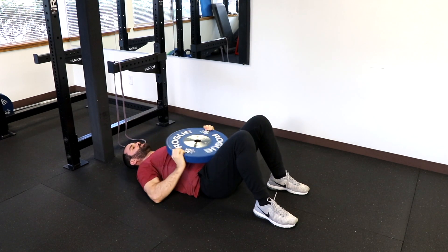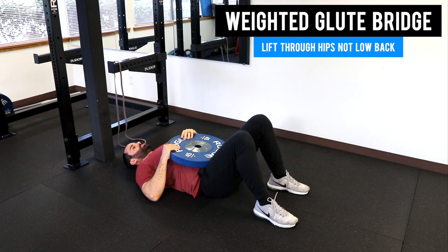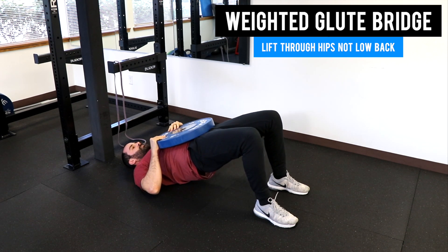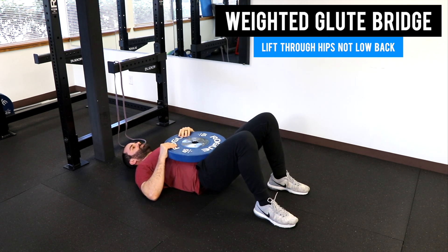The next thing you can do is put the weight on your stomach and try to engage your glutes that way by driving your hips up towards the ceiling. We'll do about six.